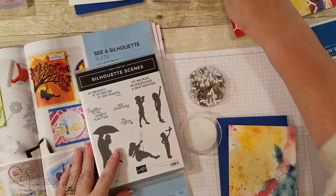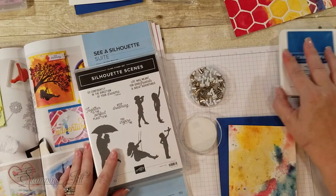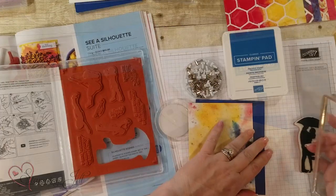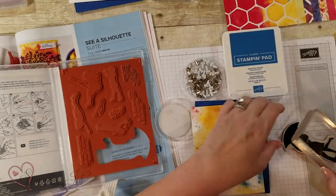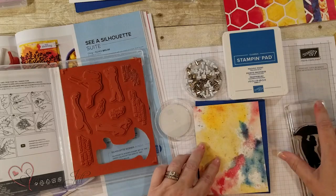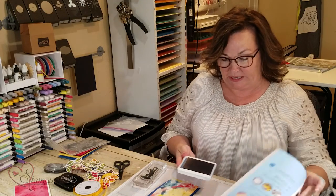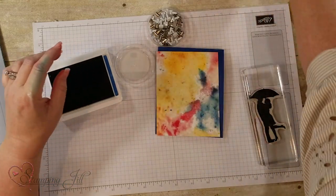Today I'm going to do a simple stamping technique with Pacific Point, just showing how easy it is to use the silhouette stamps right on a card. Here's what I'm going to use — Pacific Point ink.